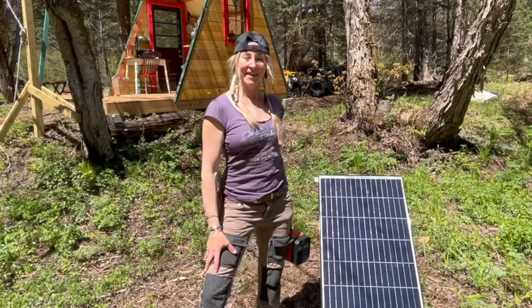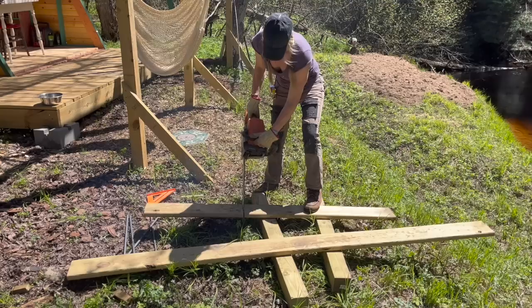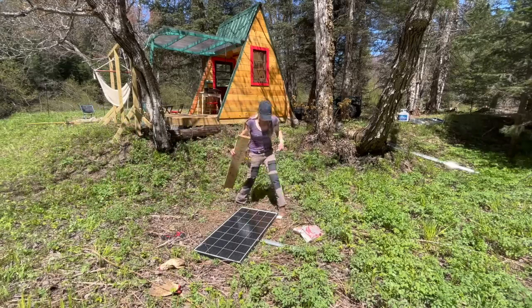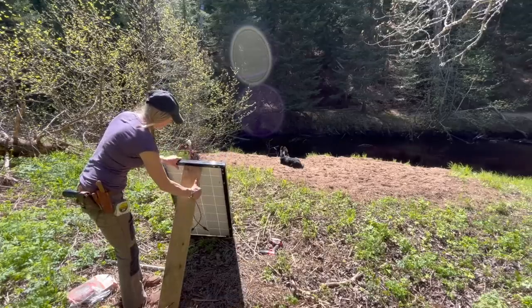The first thing I needed to do was rig some type of stand. I just used my chainsaw to cut a piece of leftover treated lumber I had from building the cabin. And if you want to see me build this cabin, I'll put a link below.